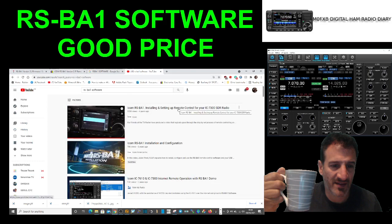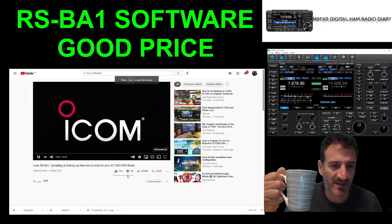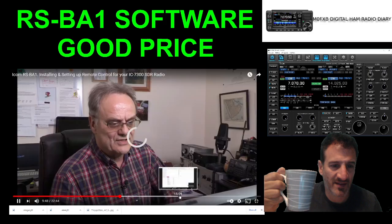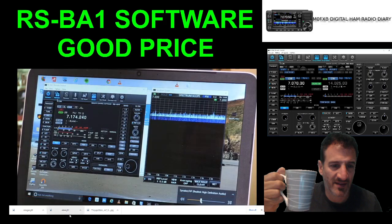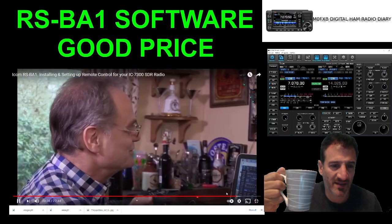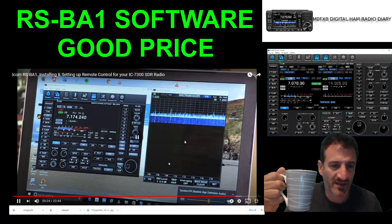I'll put the link in the description. To see these things in action, there are loads of videos on here showing it — let me just click through this one. Look at that, it looks pretty cool! You get the scope, you get control of everything. Thanks very much to — I forgot — it's G3X something. Anyway, look — you can control the frequency; there's everything you can think of here, and look how cool that looks.